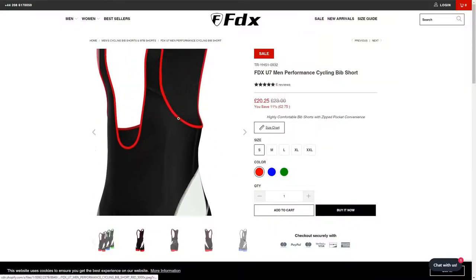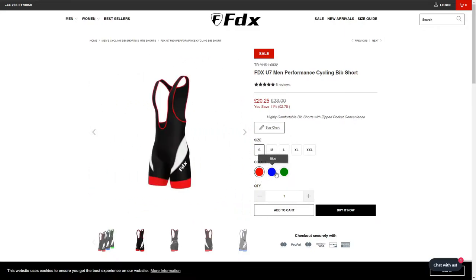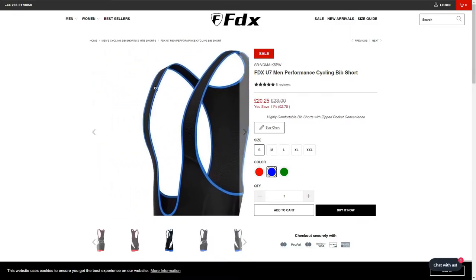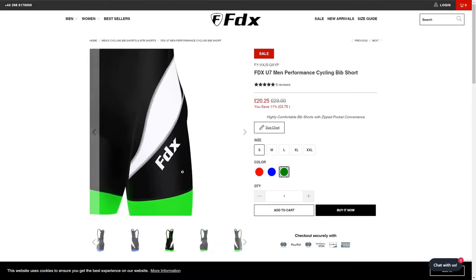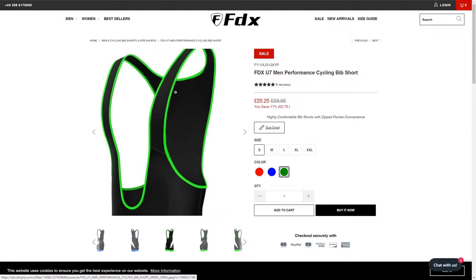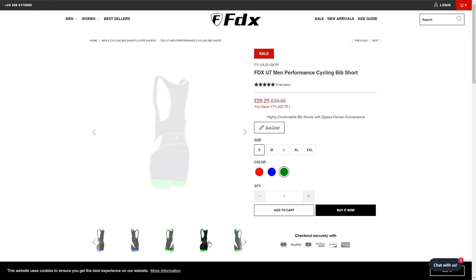These seem to tick all the boxes. They're inoffensive — probably the best way to describe them. Simple black and red, or these ones are blue with a pattern on the side. They're not fantastic or the most stylish, but they come in black, white, blue, and green, and they range from small up to double XL.